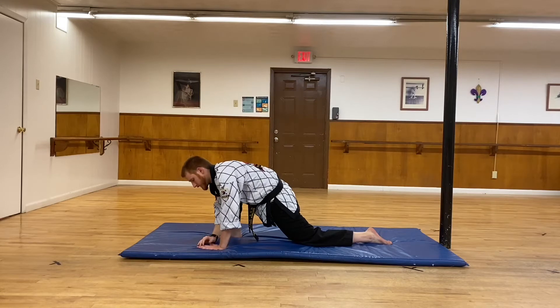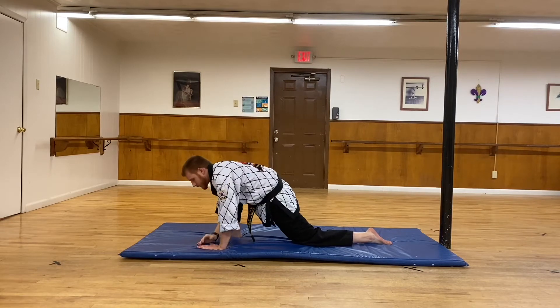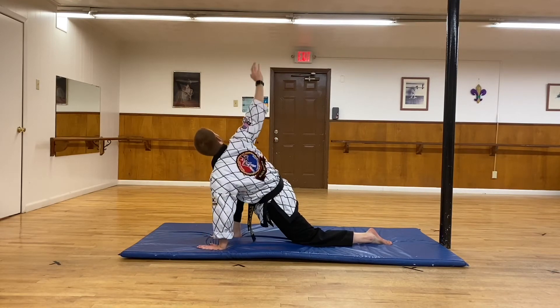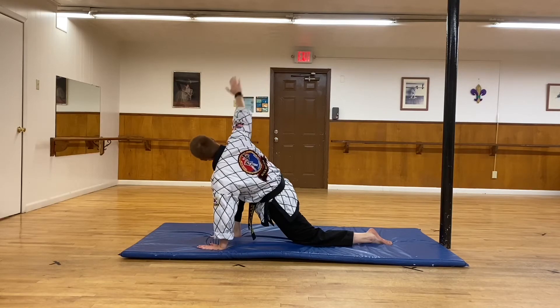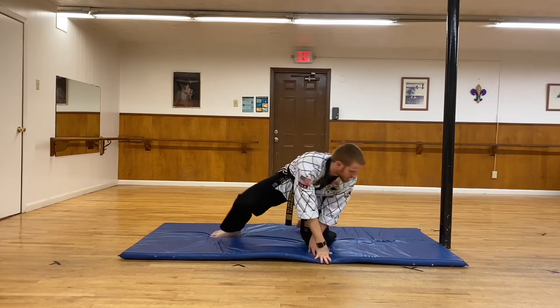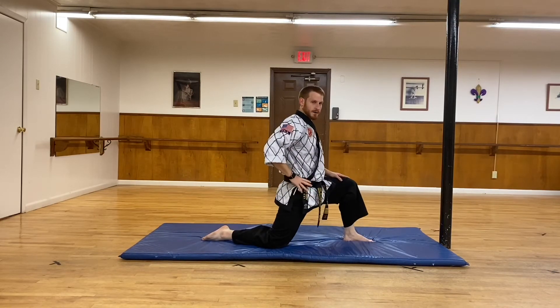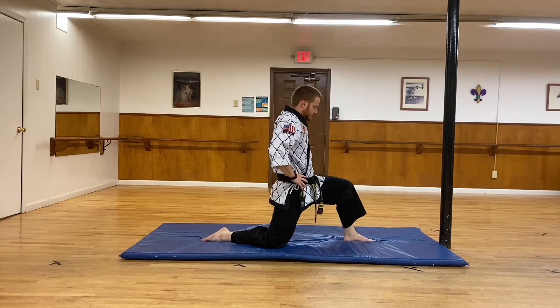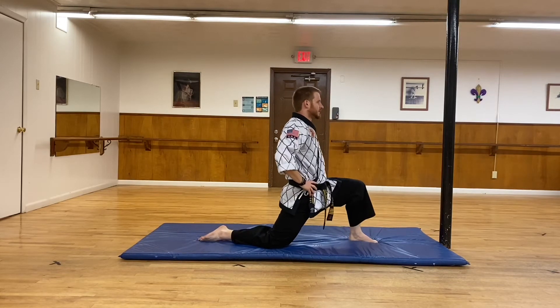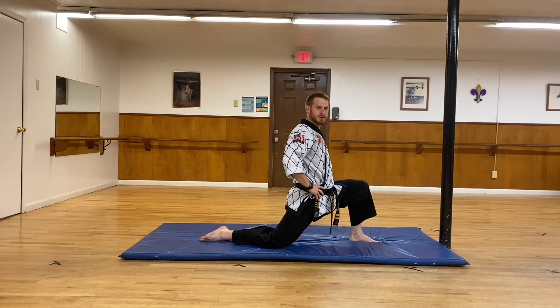We'll do a few reps — down and up — nice and controlled. Now we're going to switch sides. I'm going to put my left leg forward, look for that 90-degree position, and just sit forward, letting your weight push into your legs.